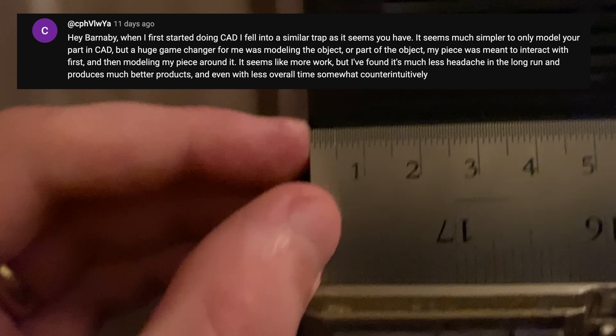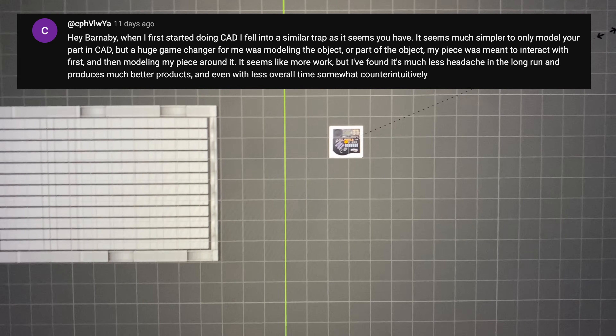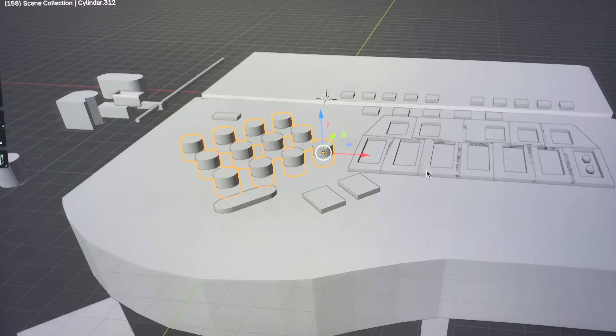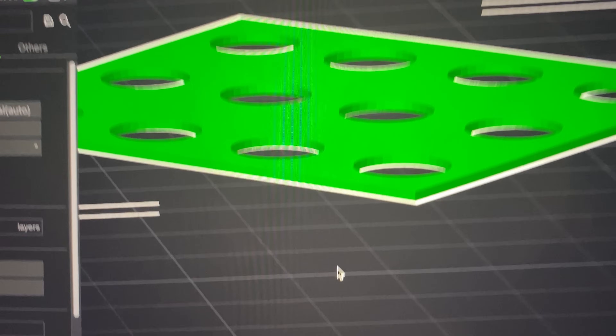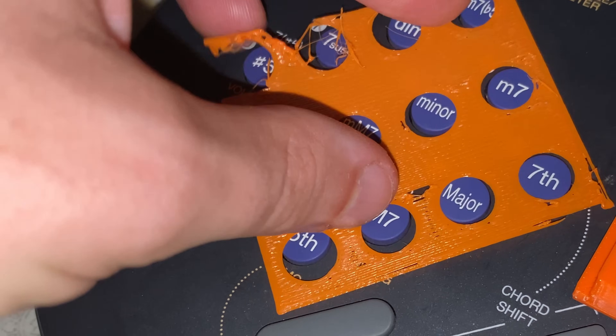I took some really helpful advice from the comment section: instead of building something to fit to a device, build the device in the software first and then you can use it as a reference to build things on top of. I made a little template around the buttons in software to check that I was in scale, and whilst the print didn't come out perfect it was perfect enough to see that we were okay.